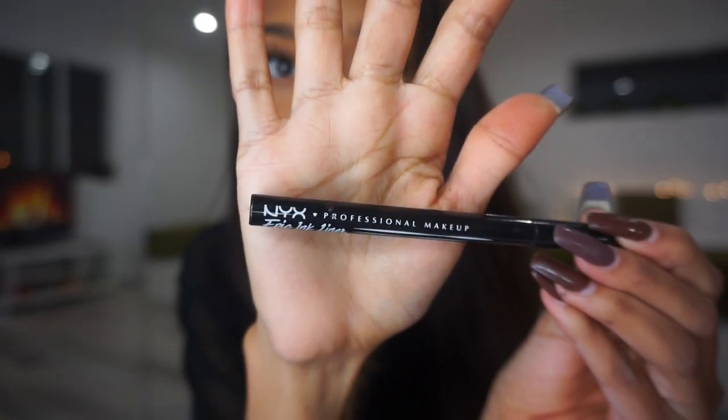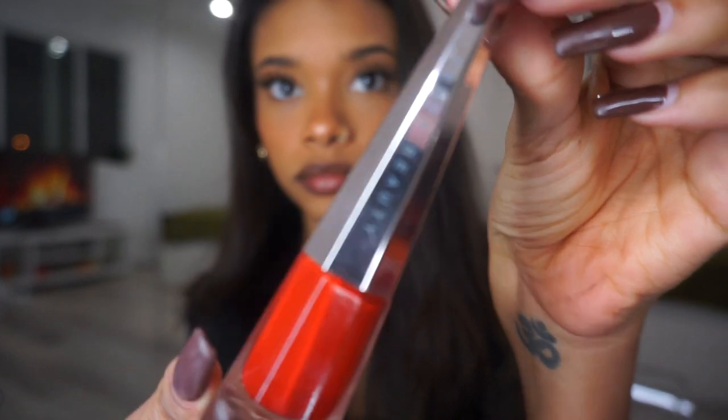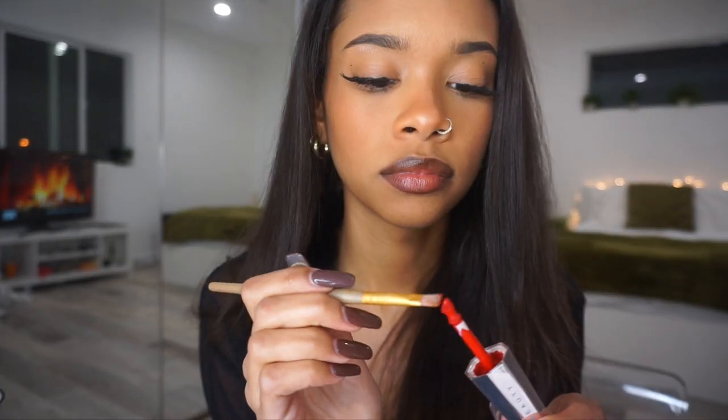I'm going in with my NYX Epic Ink Liner just to re-darken my moles on my face. Then I'm going in with my Wet n Wild brown lip liner to line my lips. After that, I'm using the Fenty Beauty Stunna Lip Paint in the shade Uncensored — the most famous red lip that dropped a couple years ago. I don't like the applicator it comes with, so I'm using my own small brush for a little more control over the application.